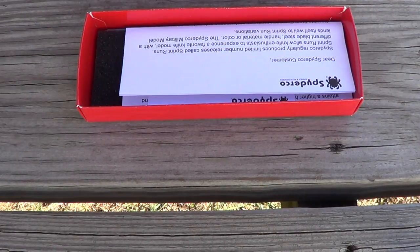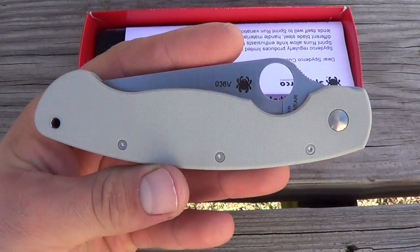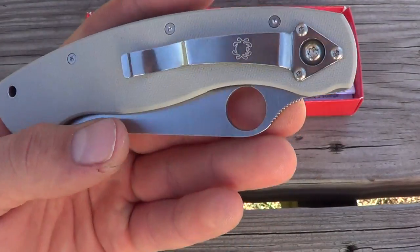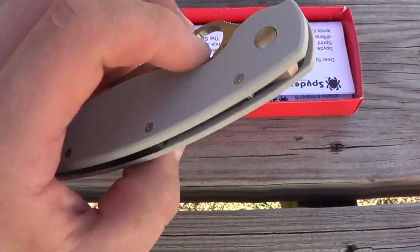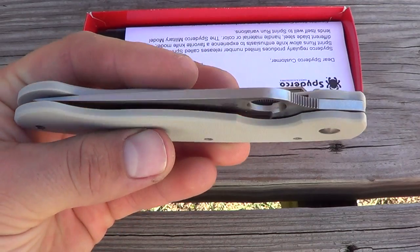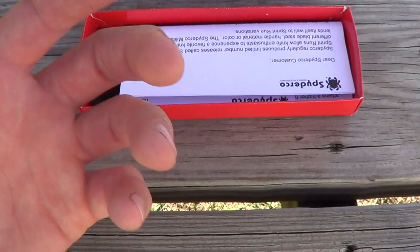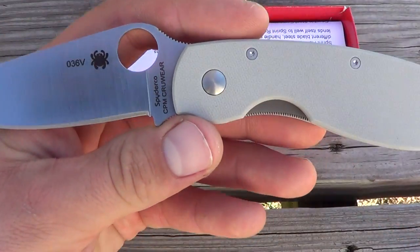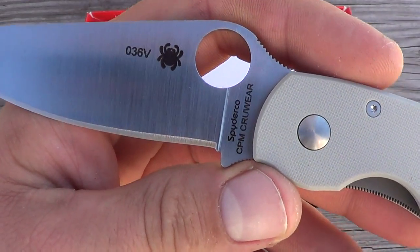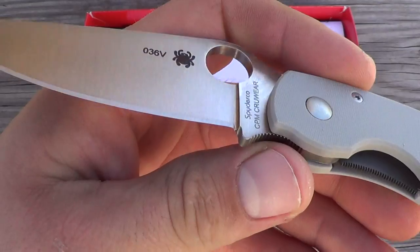What's going on guys, Steel here. I'm going to give you a real quick view on the Spyderco CPM Cruwear Military. I just got this today, and this was one of the first Spyderco Military sprints that I really looked forward to. One thing that's really going to make this sprint run kind of unique is that it's the first production knife to use CPM Cruwear. Up to this point, Cruwear has been an ingot steel.